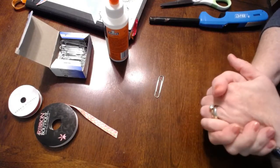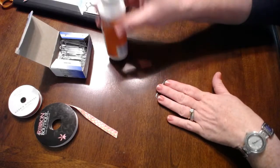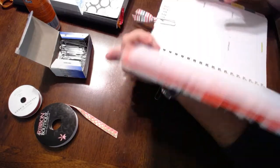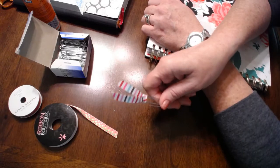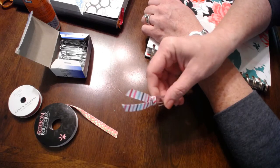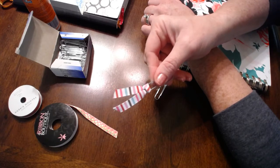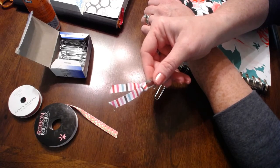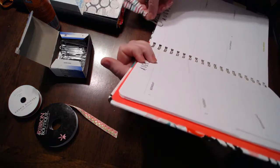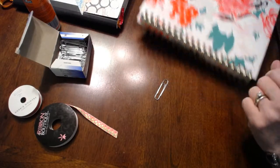Hi guys! This is Jenna Evangelista from GraceInColor.com and I'm going to show you today how to very quickly and easily make super cute ribbon clips, similar to what I have here in my planner. This is just a clip I made using a regular paper clip and some ribbon. They make really cute additions to your journals, books, and planners. They actually sell these in craft stores, and I'm going to show you how to do it for very little cost or no cost at all.